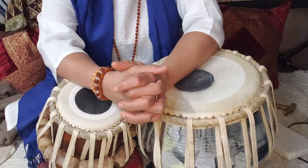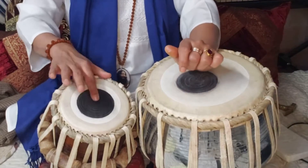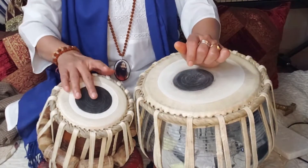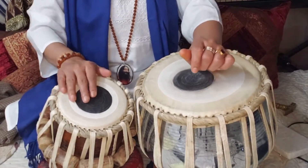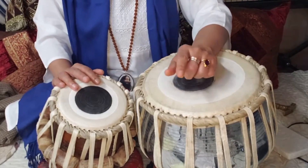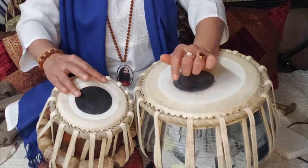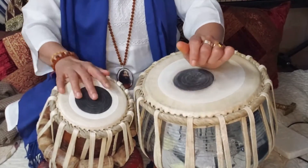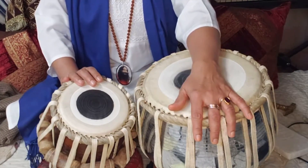First of all, let's see this Tukra: Dhat Dhat Dhat Dhat Dhat Dhat Dhat. You can play this at 136 BPM.